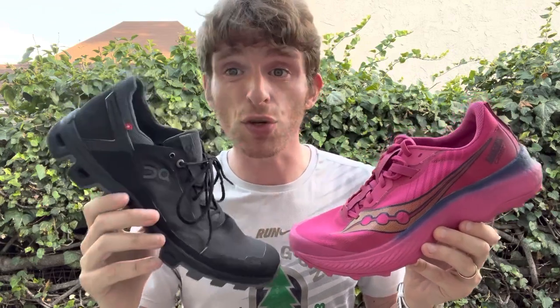Personally, where I am with my mechanics, I like a lot more cushion — it works really well. But for walking and maybe some hiking, I like the On. For people who want a much closer-to-the-ground fit, On might be better. But for the responsiveness of a super shoe, that's where Saucony is going to win out.